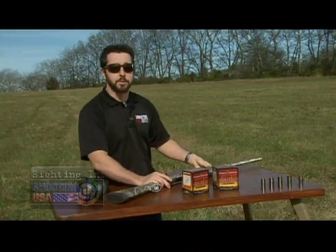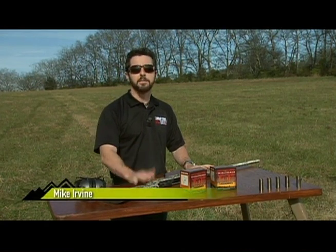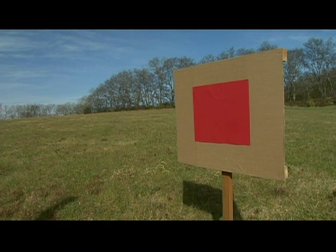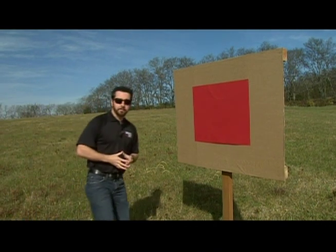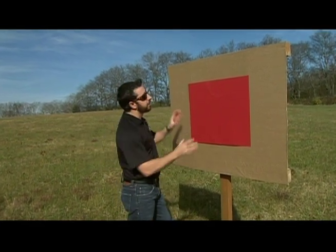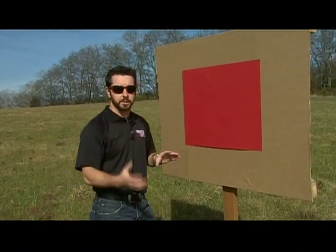I think one of the most debated issues amongst waterfowl hunters is choke tubes. Most new shotguns come with five different sizes, so I've got a test set up to help determine when to shoot what. We're gonna pattern some different choke tubes at distances of 20, 30, and 40 yards. I've set up 48 by 36 inch pieces of cardboard to shoot, and the colored squares help give us some perspective.